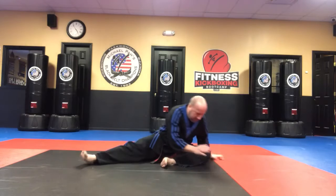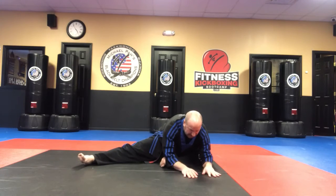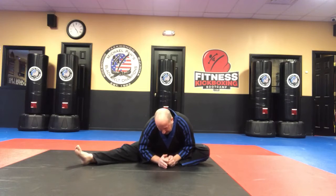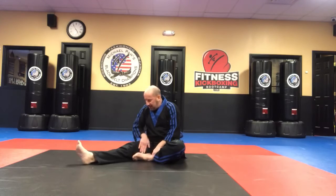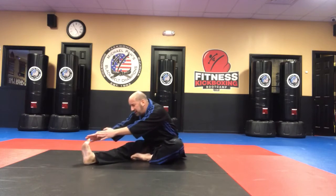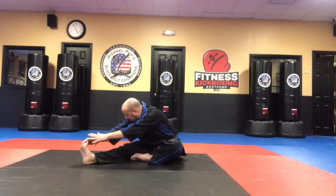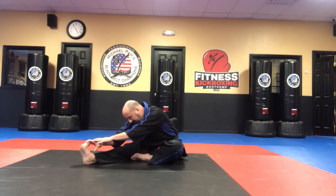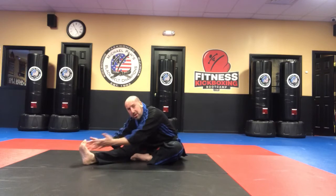Then I go back to this one for 10 seconds, then back to the middle — chest to the foot — for 10 seconds. Now I tuck that foot in against my other leg and reach for your toes. This will work the hamstring. If it's a separate workout, you're working the hamstring again, 10 seconds.